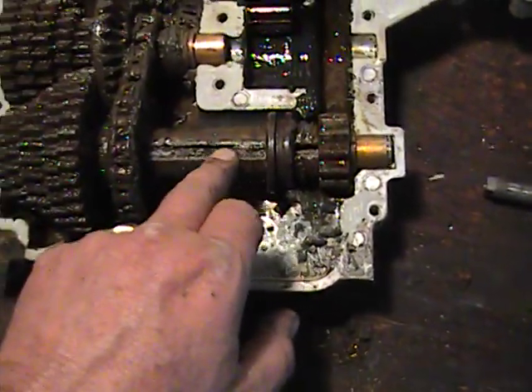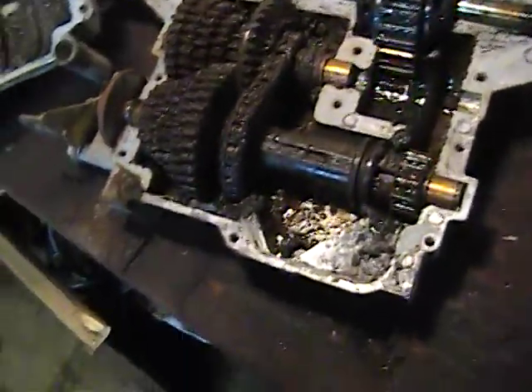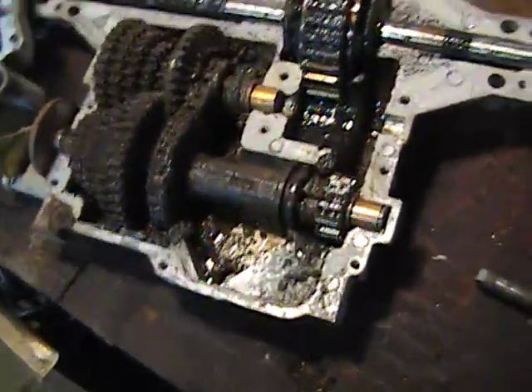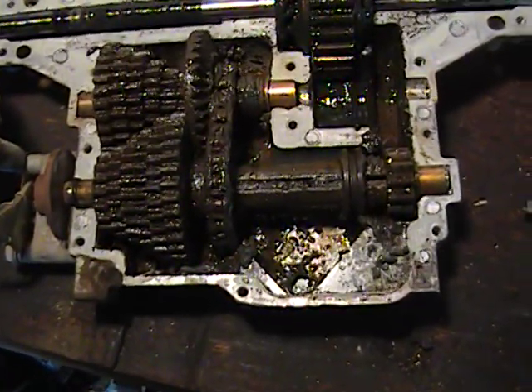In your shift mechanism, here's where it slides as it changes gears. So we're going to have to pull all these gears out, clean everything up, get the case nice and clean again, grease it and reassemble it.